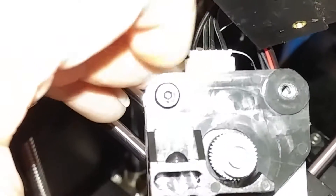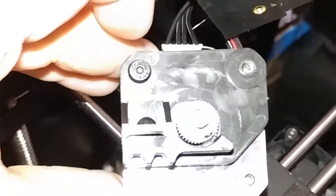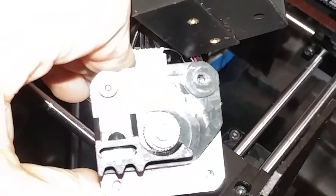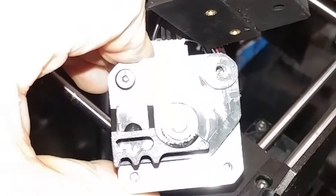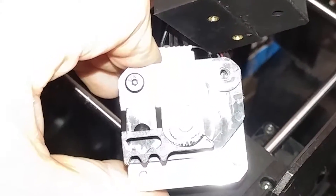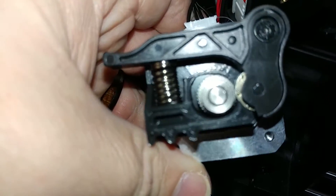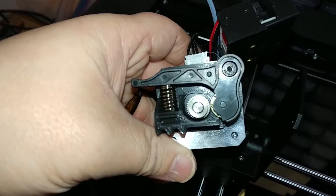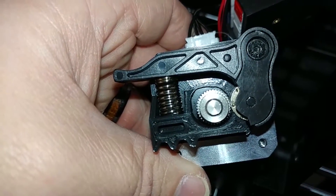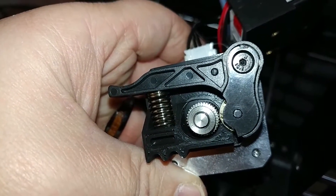We'll remove the lever and then the screw, and that plastic piece should come off. Sorry for the glare on the camera — just hoping you can see exactly what it looks like. Alright, this is with the new piece installed. It does look a little bit closer — definitely a tighter fit.